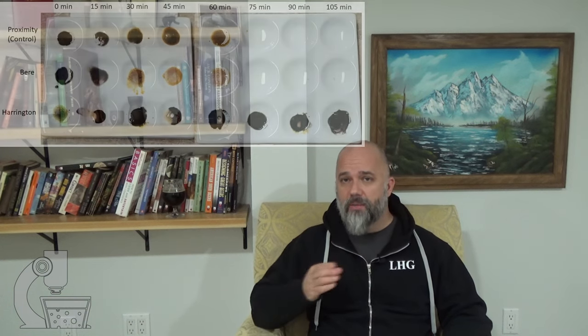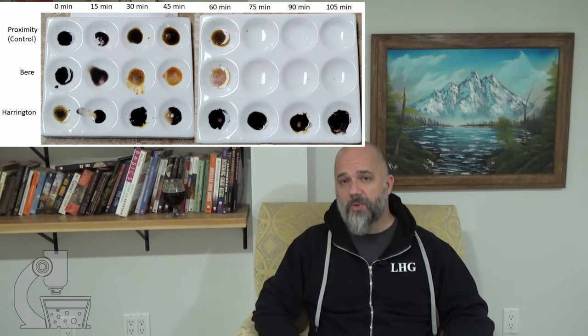I also ran some proximity malt through this — a commercially produced pale ale malt — just as a positive control and as a benchmark to measure against. Every 15 minutes, I took a small sample of each mini mash and put that onto a little bit of iodine on a spot plate, just to see how conversion was progressing.